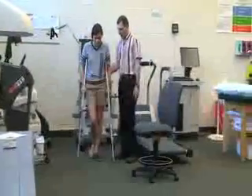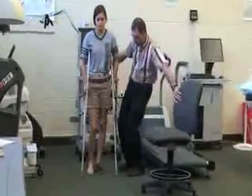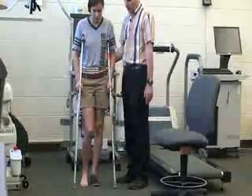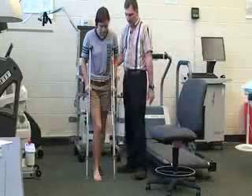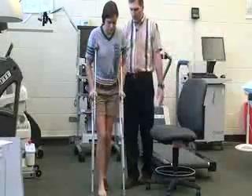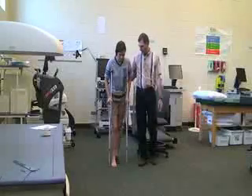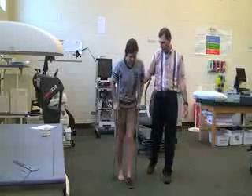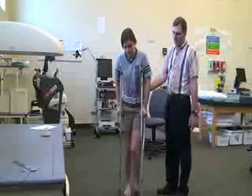Next we're going to have Katie do a four-point gait, which is for someone who is partial weight bearing. Holding onto the gait belt, she's going to bring the crutches forward along with the injured foot at the same time — just a stride width — and then swing through with the good foot. So: crutches and injured foot forward, then swing through with the good foot. Crutches and foot forward, swing through. And those are the two or three gait patterns for the crutches.